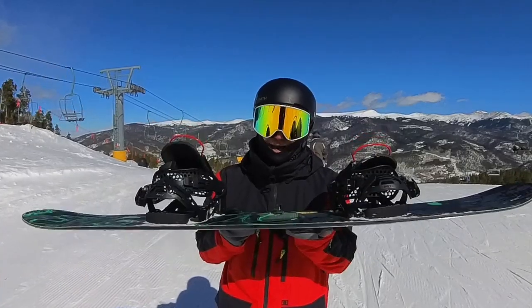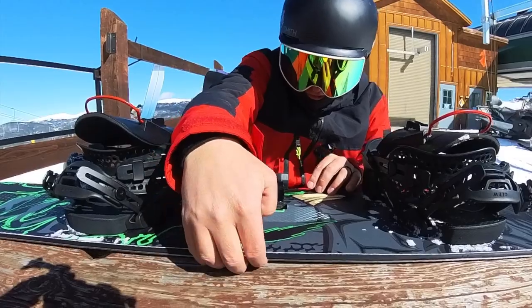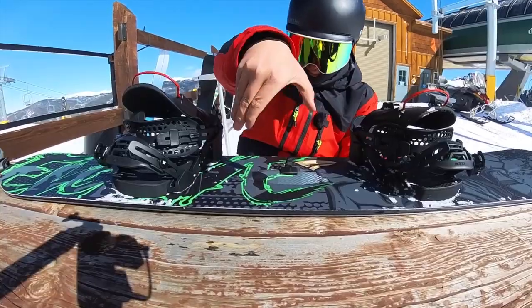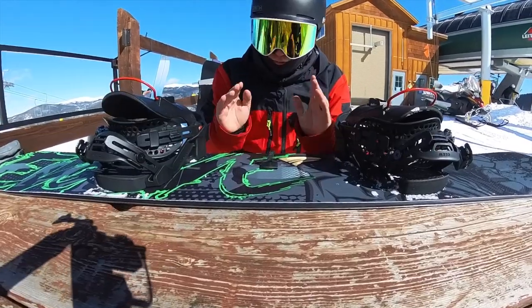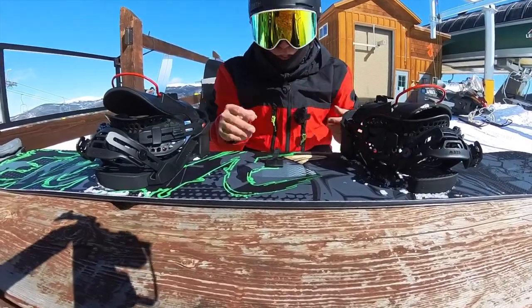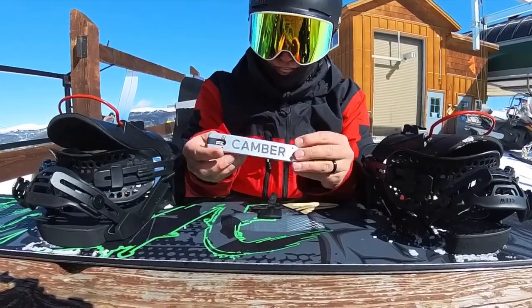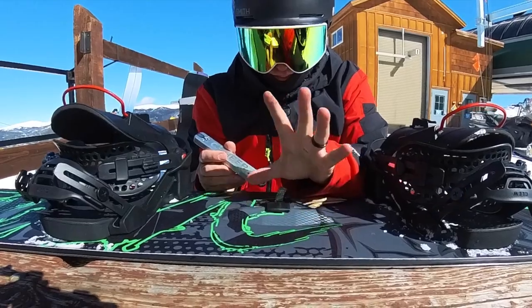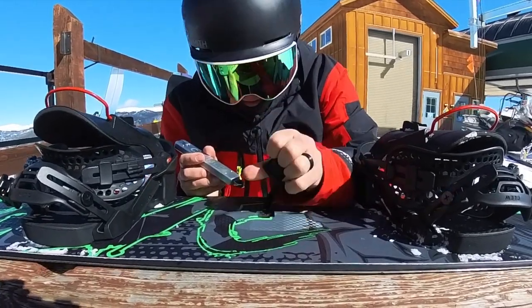Right now this snowboard is in camber — you can see it pops up, I get my finger underneath it. This thing is ready to go. Camber means it's like a C shape, so it's gonna bite the snow and be really poppy. Let's say I want to do some butters and I want this thing to be rocker. I just reach in my pocket, pull out this fancy little tool — it has a rocker side and a camber side — and in the middle is this insane adjustment system.